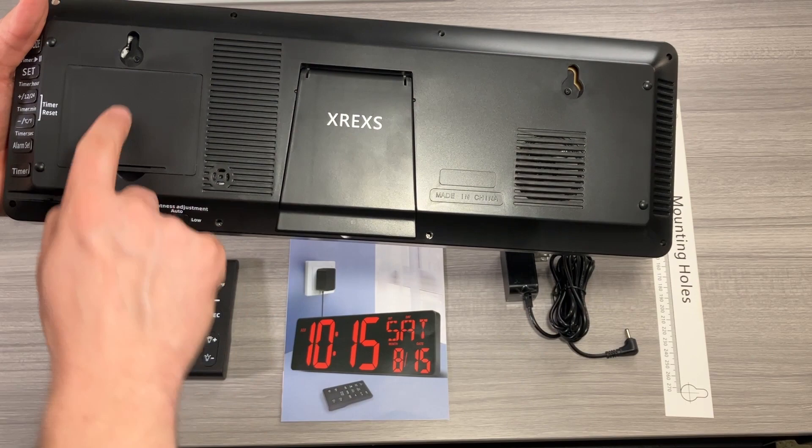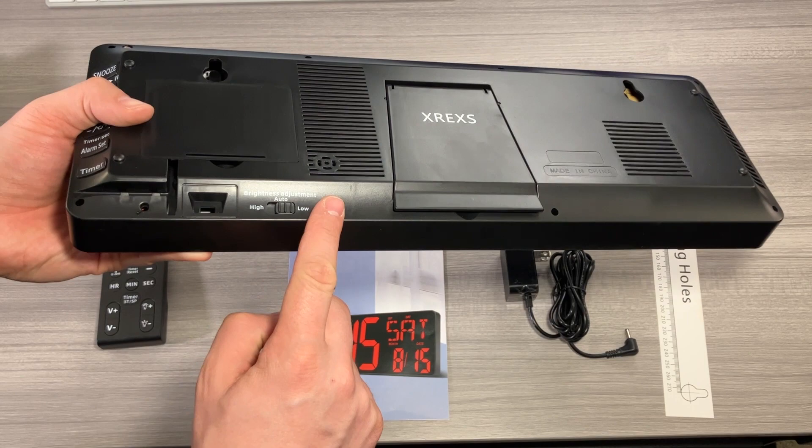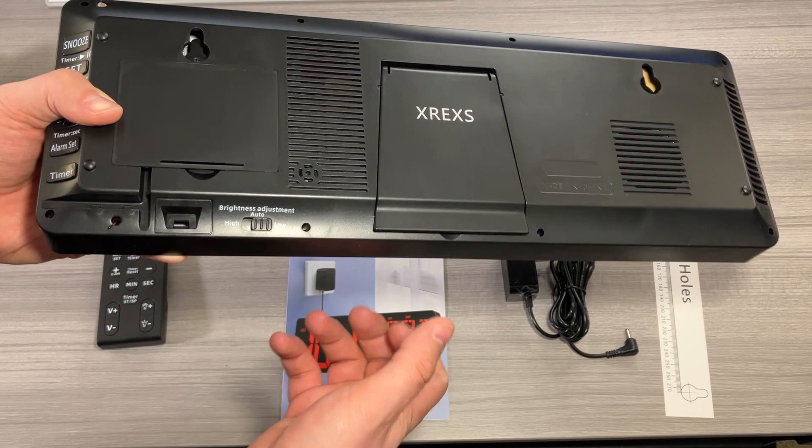All the settings on the clock are right here, but you can get to a lot of those settings with the remote, so that's how I'm going to be using it. There is a brightness adjustment setting here, along with a little brightness sensor, so you can set it to auto, low, or high. For now I'm just going to leave it on low.